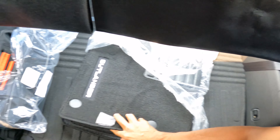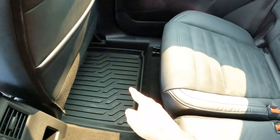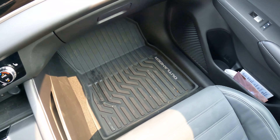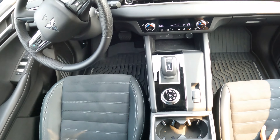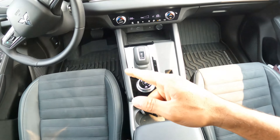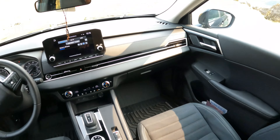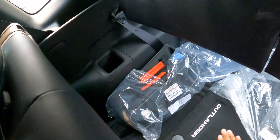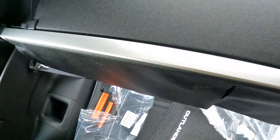It comes with extra mats as well — you can see the Outlander name on them. We're in the Northwest where it rains a lot, so I'm going to be using the all-weather mats, which are pretty nice. They're already a little dirty because we've been using the car for about a month, but I like having all-weather mats. I haven't used the carpet-type ones included.